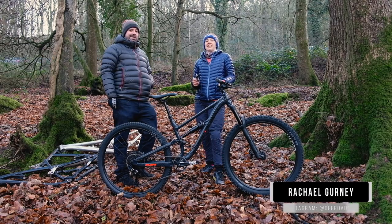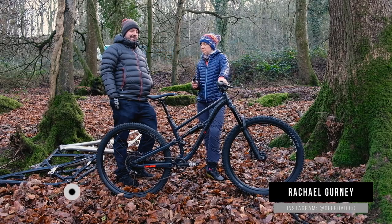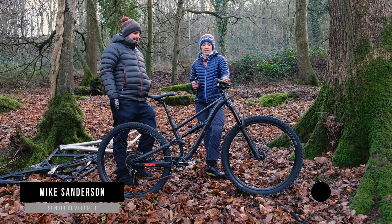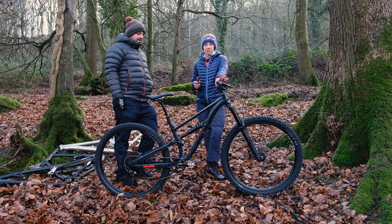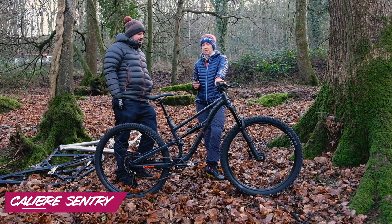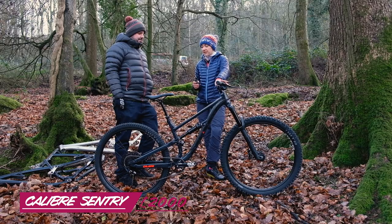Hi, it's Rachel here from Off-Road CC and today we're in the woods talking to Mike from Calibre. They've got a brand new bike out called the Sentry, which we are really keen to ride. We'll be doing that straight after this, but first Mike's going to tell us all about the new bike.